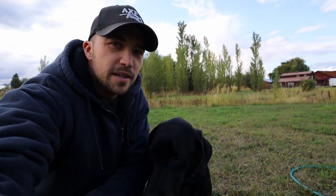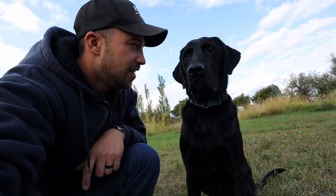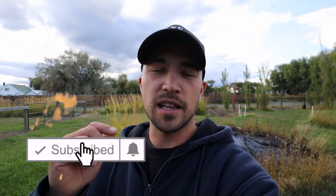This is my pup Chief. He is five years old, a black Labrador retriever. If you're new to this channel, my name is Cody and we recently bought this property with the house on it to be our home base, and I'm starting to share our property projects with you. Push that subscribe button if you haven't done so already and click the bell so you get notified when we post new videos.